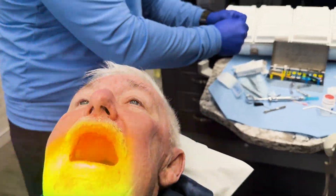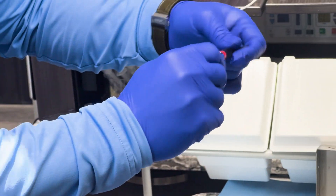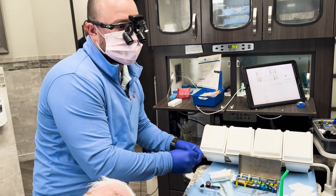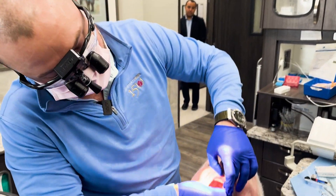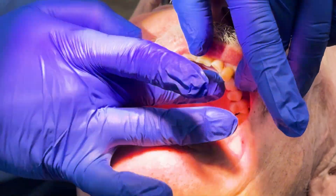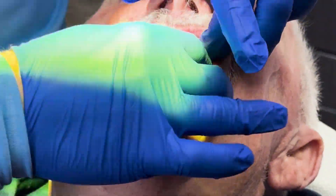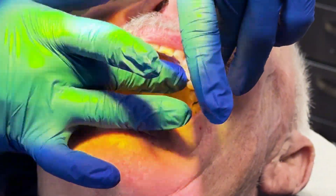We'll use a Shacken first healing cap here. Then we put a temporary on using rope composite. You can also take a preliminary impression and do a wax-up however you want. I just feel like when I make my own temporaries this way, I can make sure it's completely out of occlusion without any interference. It's a temporary, so you don't need to make it look like a movie star, but at least make it functional.